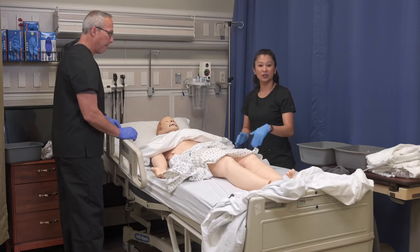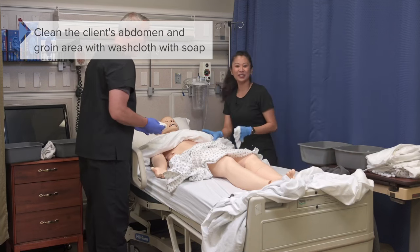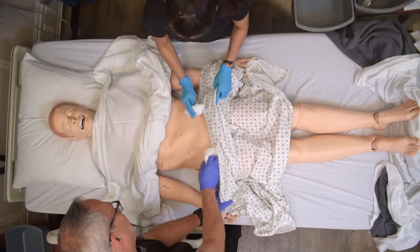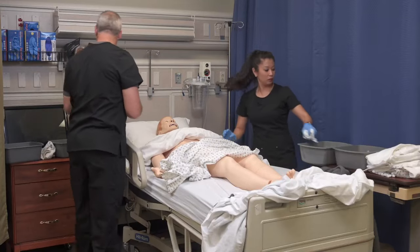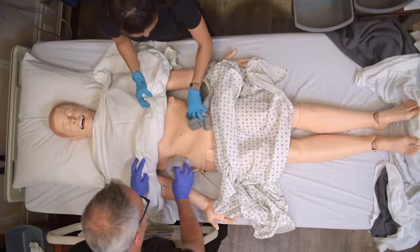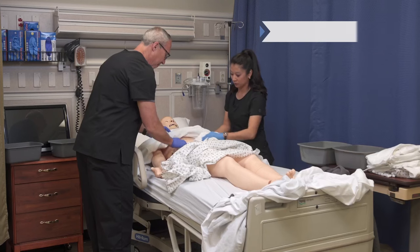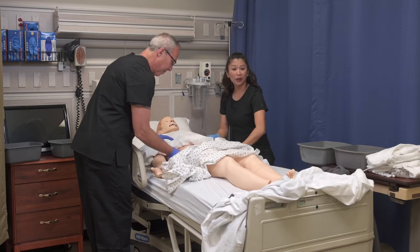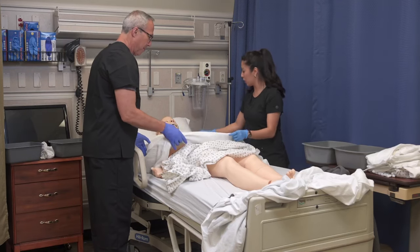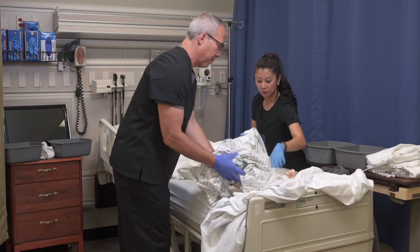We're going to change the gown later, so for now it helps with privacy. I'm going to get my washcloth with soap and clean the patient's abdomen and anywhere in their groin area. Now we're going to make sure we rinse thoroughly and then pat dry as well. If your client's alert, it's a great time to have a conversation and talk them through the procedures as you go. Once we've done this, we can go ahead and re-cover the client and now take out that old gown.